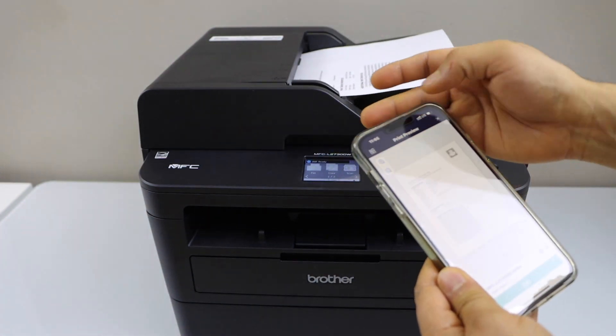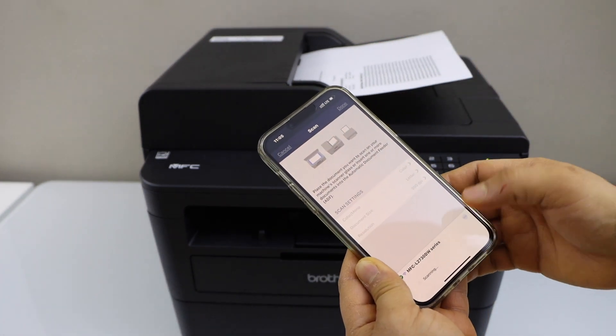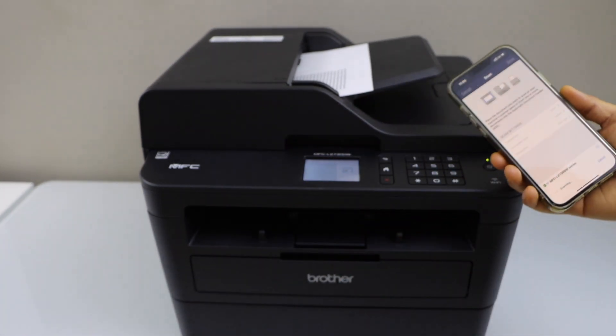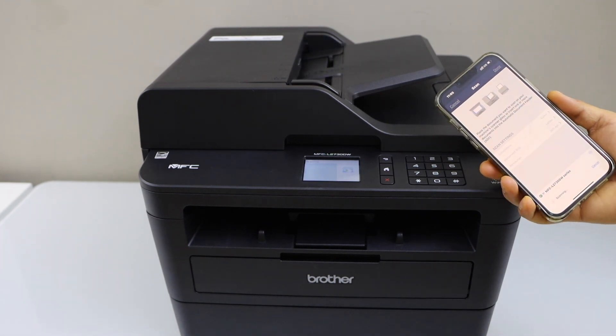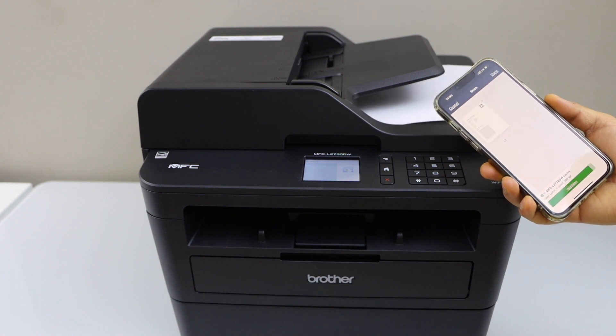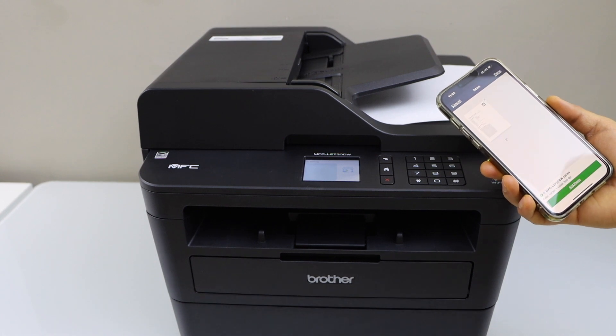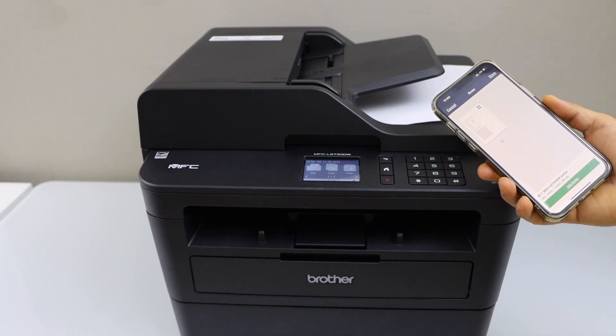If you want to scan, place a page in the scanner. Go back, click on the Scan icon, and click Scan. Scanning is done. This is how you can do the Wi-Fi Direct setup of the printer and then use it with your smartphone for wireless printing and scanning using the printer's built-in Wi-Fi. Thanks for watching.